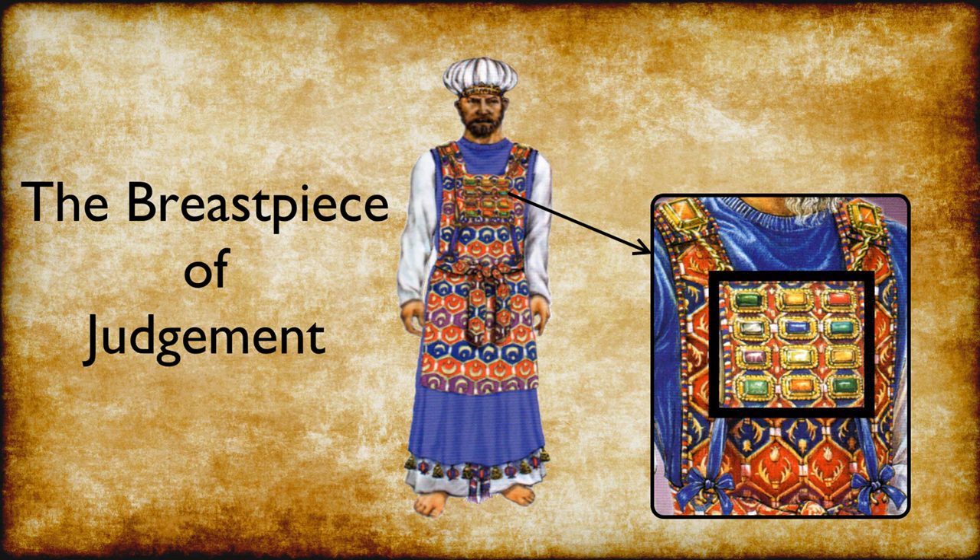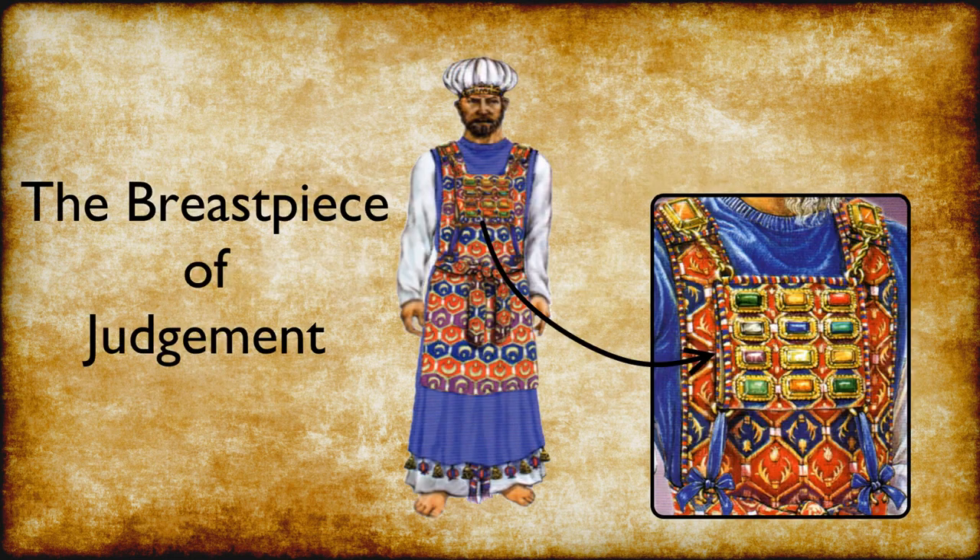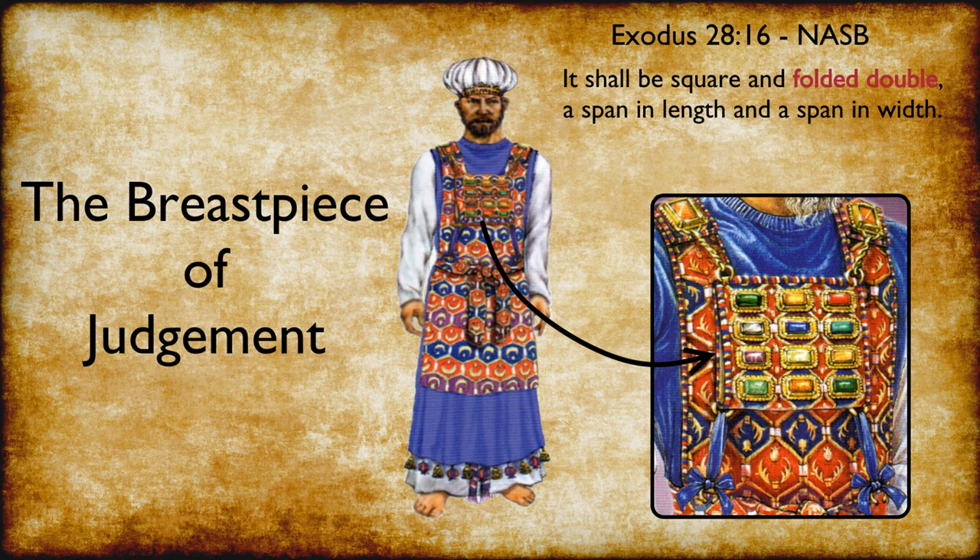Attached to the outer face of the breastpiece there were precious stones depicting the twelve tribes of Israel. Let's read Exodus 28:29-30: Aaron shall carry the names of the sons of Israel in the breastpiece of judgment over his heart when he enters the holy place for a memorial before the Lord continually. In the pocket created by the fold in the cloth — remember, it was double folded — the Urim and the Thummim were placed.